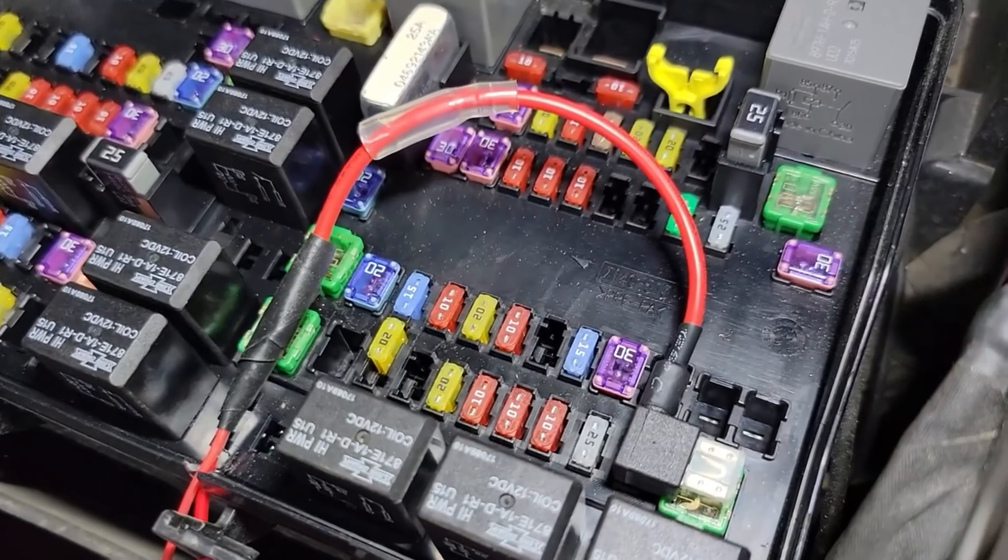We've got our grill now wired up to our fuse tap and our fuse box. Everything's wired up and tested and working perfectly, so now it's time to bring it out and show you what it turned out like.